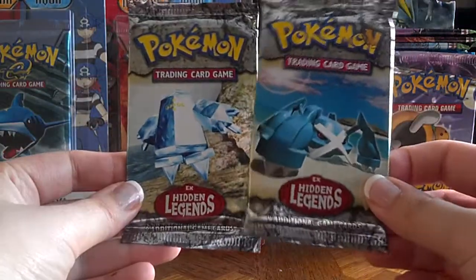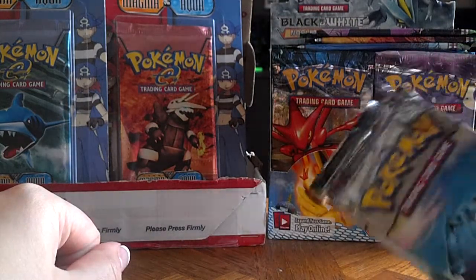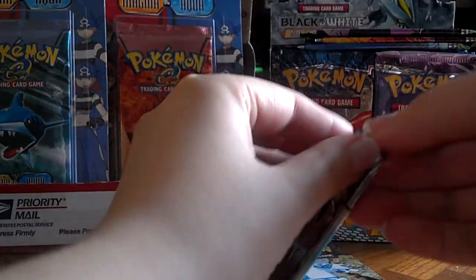Hello everyone. I have two more packs of EX Hidden Legends to open up today, and I'm going to start opening up the Team Magma vs Team Aqua blister packs I have there, so let's start with the EX Hidden Legends.